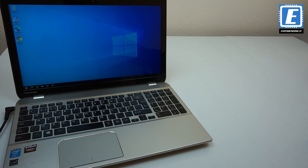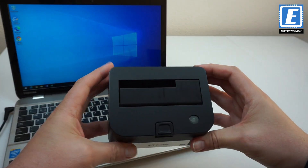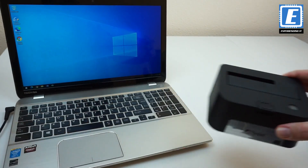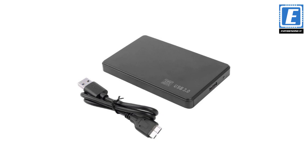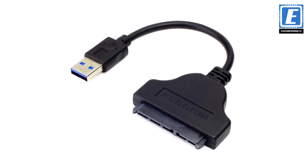For that I'm using this hard drive docking station. In this one I can plug both 2.5 and 3.5 inch hard drives. Another option would be a drive enclosure — there are a myriad of them and they are quite affordable. Yet another affordable option would be a SATA to USB cable adapter.